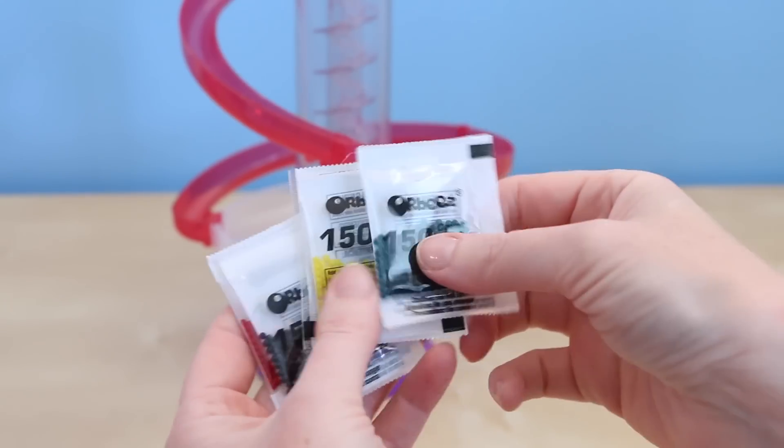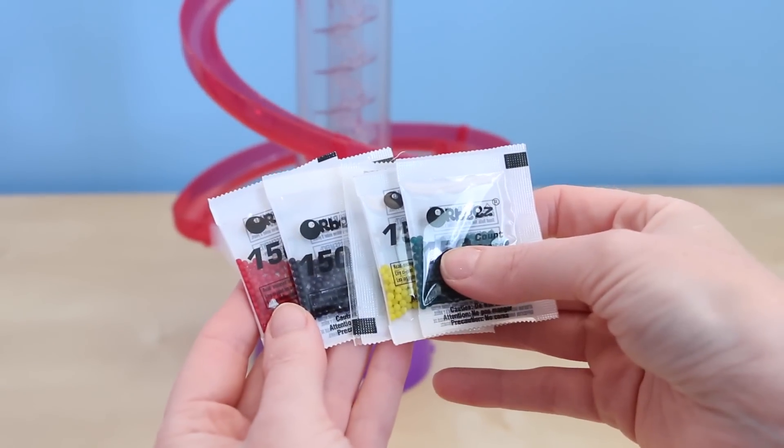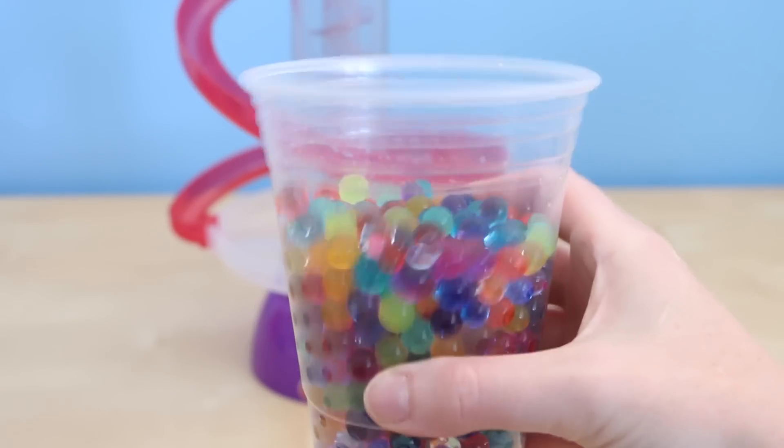Here are the different color variations of Orbeez that you get. These take about three to four hours fully submerged in water for them to grow. Fortunately we don't have to wait because I already have some grown ones ready.